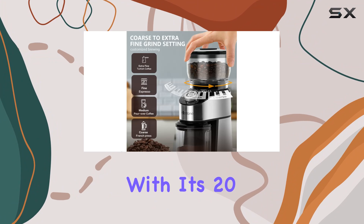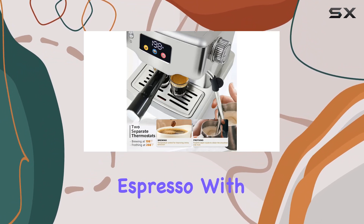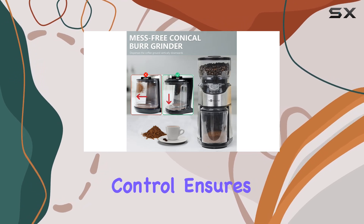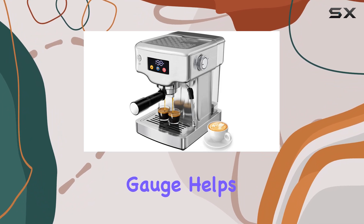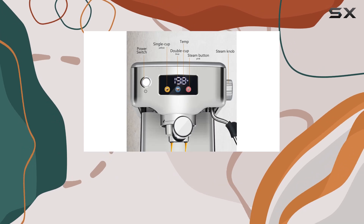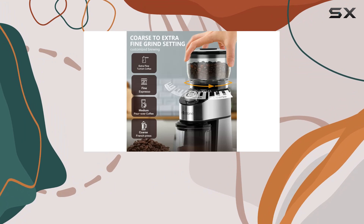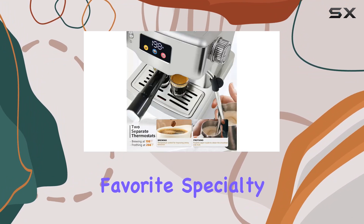Let's start with the espresso machine. With its 20-bar pump, it promises rich and flavorful espresso with a thick crema every single time. The double temperature control ensures that your coffee is brewed at just the right temperature, while the pressure gauge helps you achieve that perfect pressure for the ideal shot. Plus, the touchscreen interface makes operation a breeze. And let's not forget about the added features like the cup warmer grill and integrated milk frother, perfect for crafting your favorite specialty drinks.